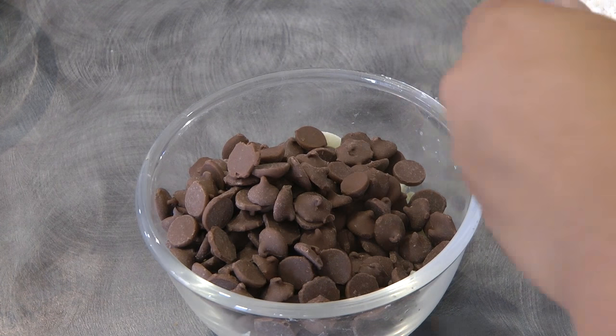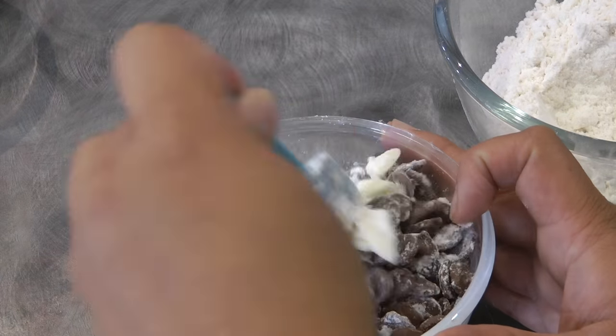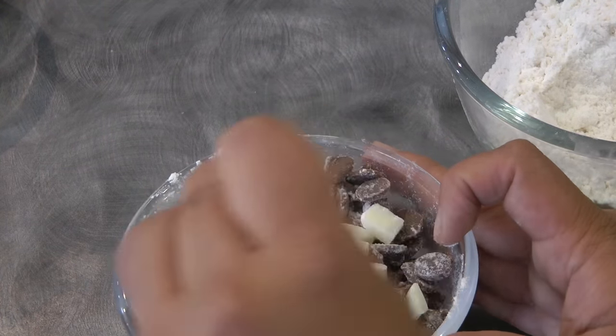From the flour mixture, we're gonna take a little bit and mix it with the chocolate chips, and then we're gonna set this aside.